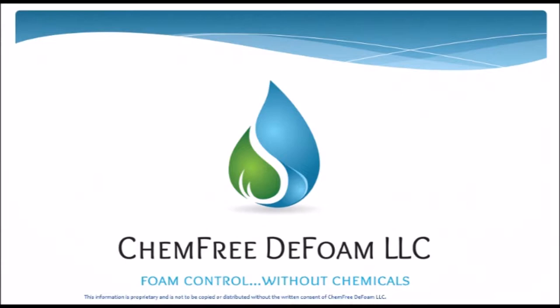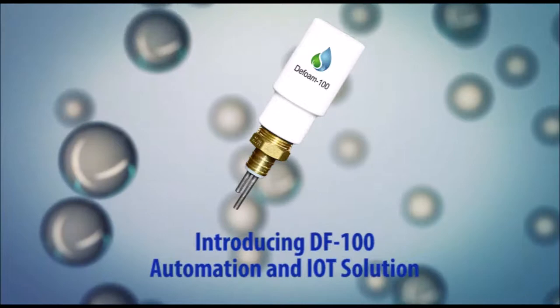Hello, welcome to ChemFree DeFoam, a chemical-free solution to foam control. Introducing the ChemFree DF100 Automated DeFoam Technology.